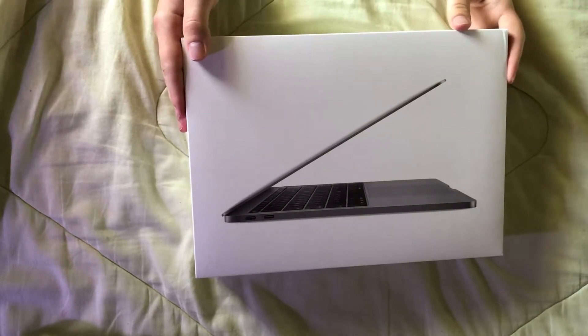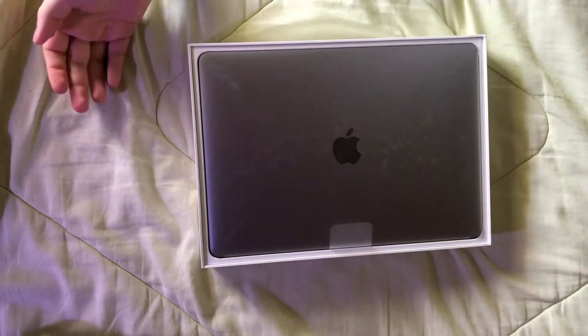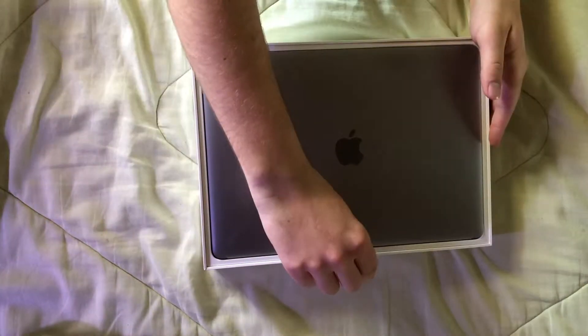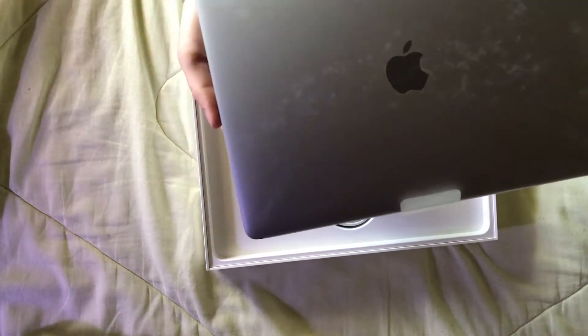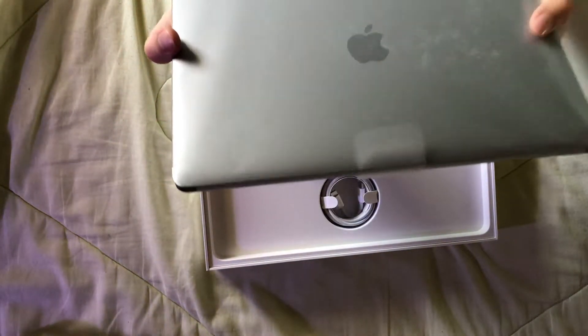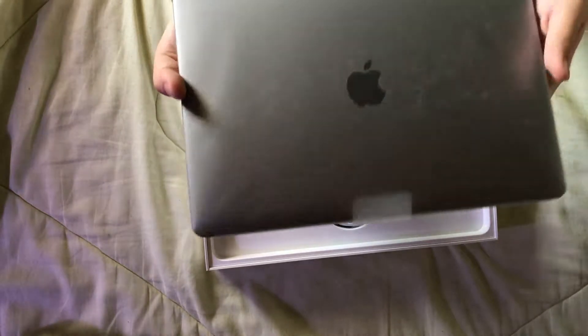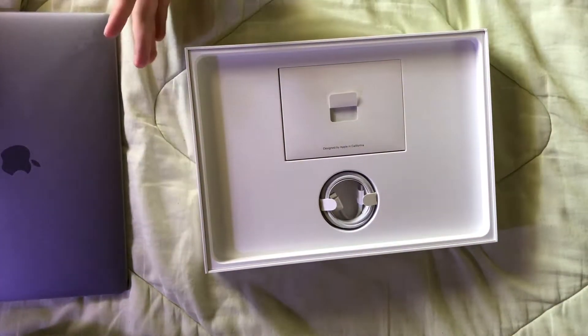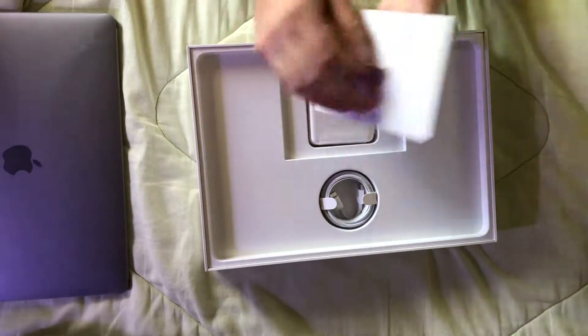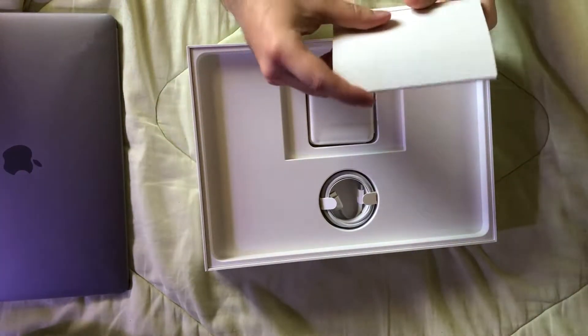Here we go — oh my gosh, there it is! Wow, it's actually so light, this is so crazy. I'm gonna put that to the side and just see what else they have in here. This looks like instructions.